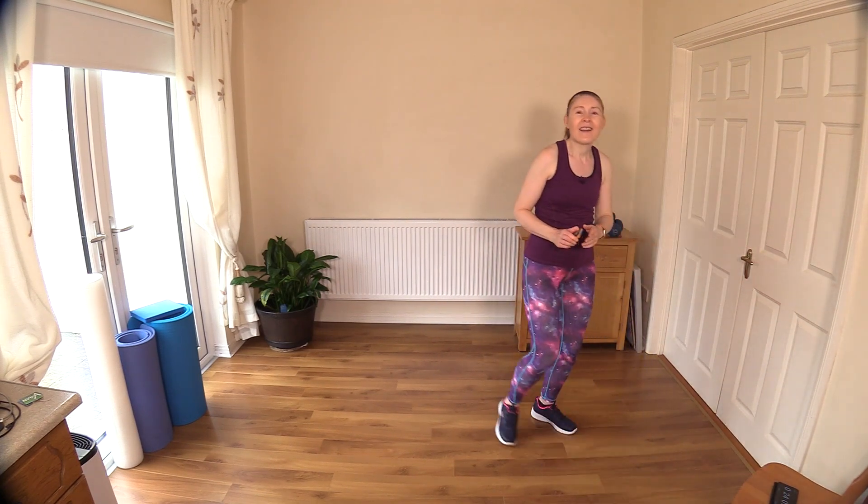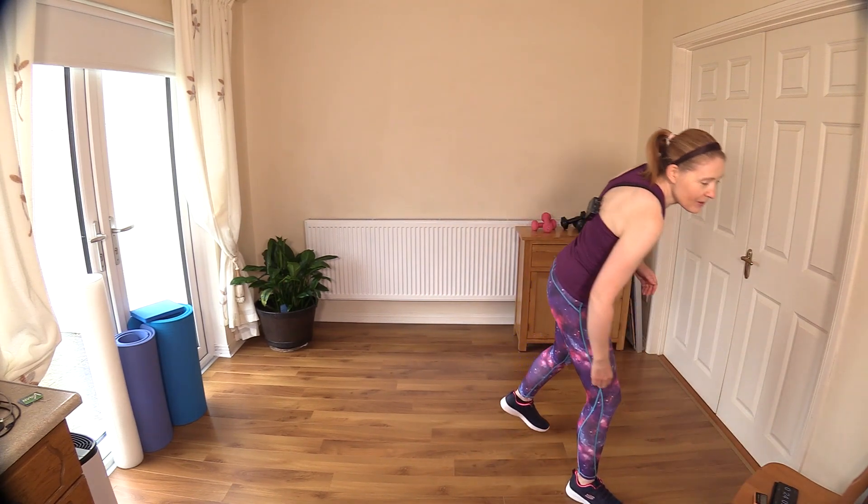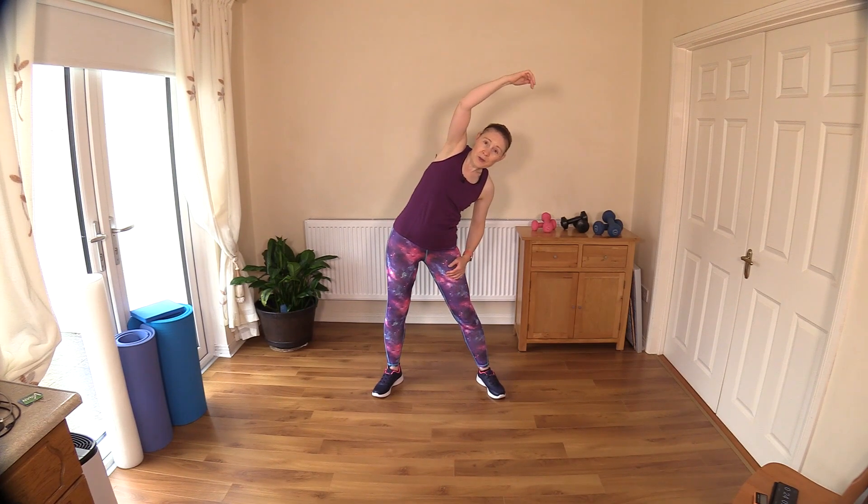My heart rate is no doubt high with that no-repeat — that was full on for a good half hour, including the warm-up. Let's bring that heart rate down — pace forward and back. That was great! You can let me know in the comment box below if you enjoyed today's workout and if you enjoy the no-repeats. I'm going to link up a longer cool down for you.